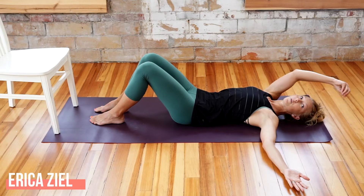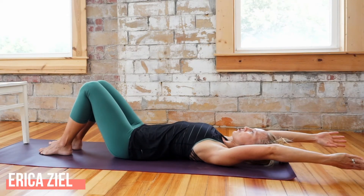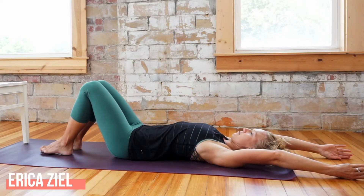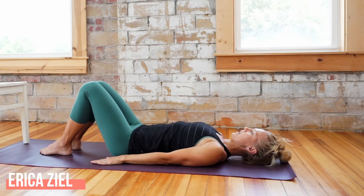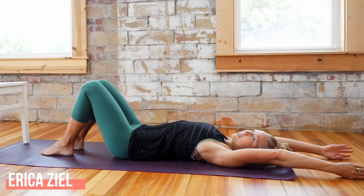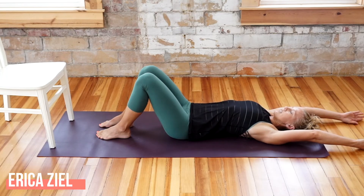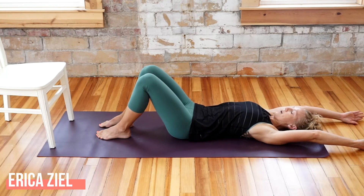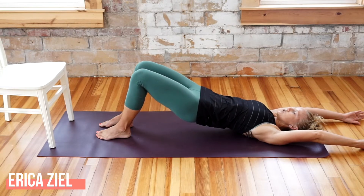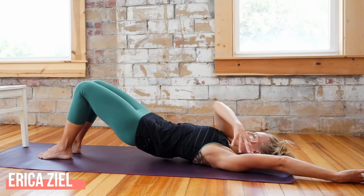Now let's move into some hip rolls — one of my favorites. Two options: if you can put your arms overhead without stressing your neck, do that; if not, put your arms at your side. I love the overhead version for getting that mid back to open up. Start with a pelvic tilt — inhale breathe out wide to your sides, exhale nice easy pelvic tilt, getting out of your back and into your deep core abs. Articulate one vertebrae at a time as you push your feet into the ground, working your way up just to your upper mid back, not onto your neck. Reach lightly through your fingertips.